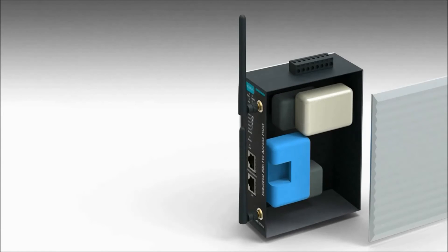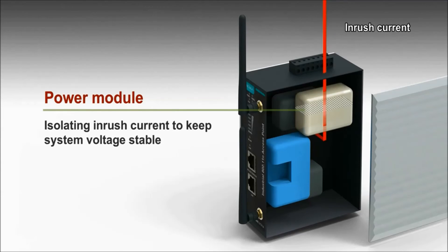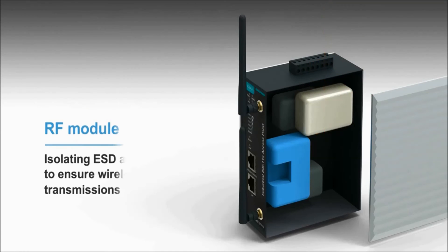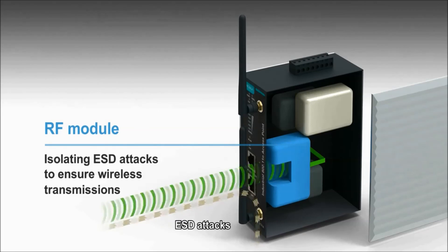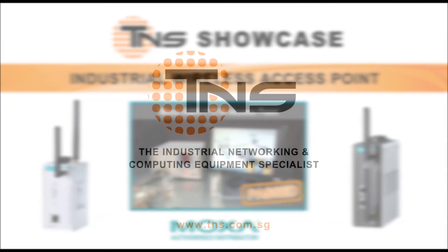Moxa's AWK-A series products undergo a series of ESD tests to ensure that Moxa's proprietary dual-isolation technology works as intended. It not only protects the power module from inrush currents, but it also protects the RF module from ESD attacks. Thanks for joining us.